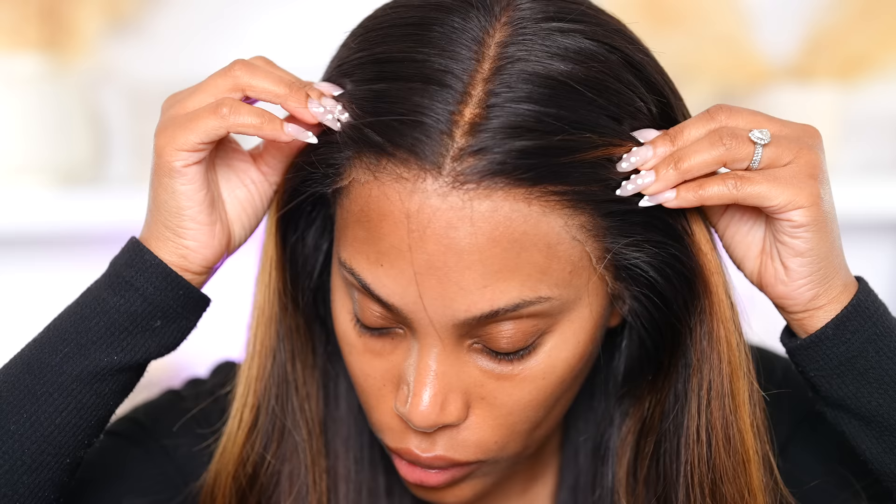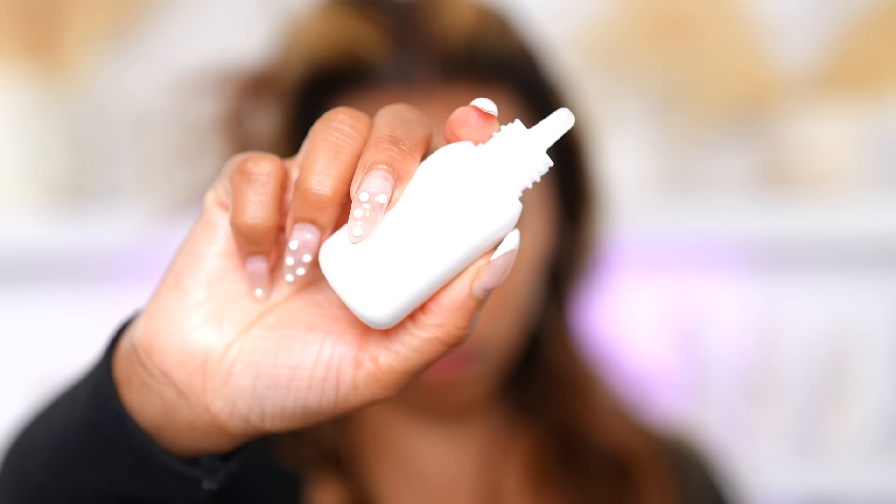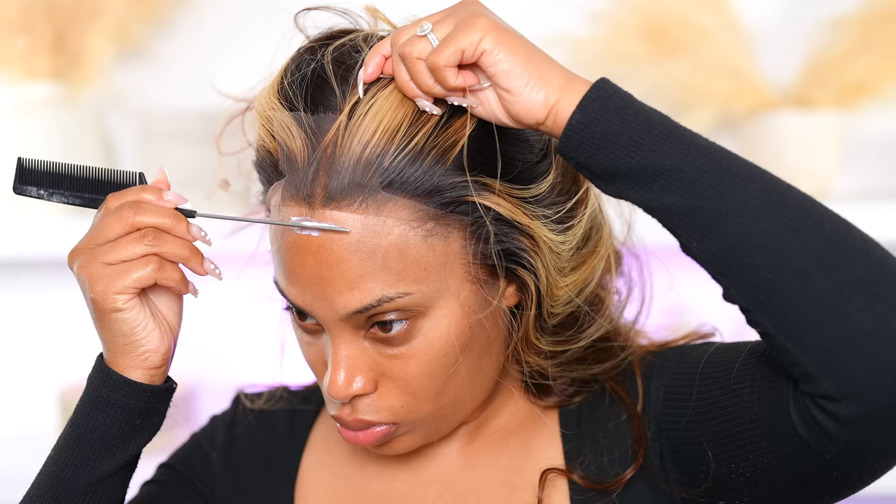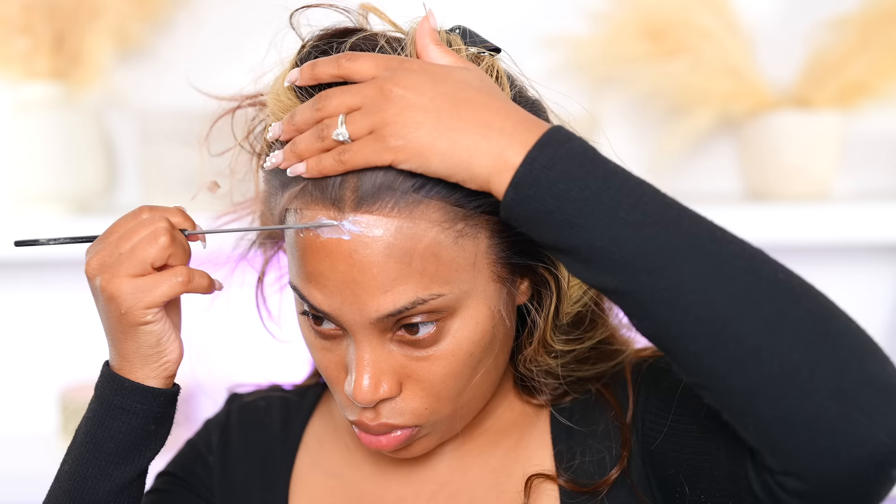This is not my first time wearing a HairVivi wig. I got one from them about three months ago and it's still in pretty good condition — the lace still looks really good and I do wear it often. If you want your wigs to last longer, I recommend not always using glue, or if you do, properly clean them off. I'll do a video on how to really care for your wigs if you guys want to see that.